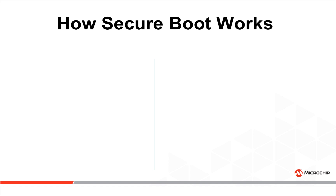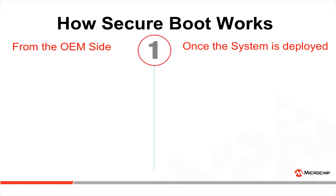Let's see how secure boot works. There are two sides of the environment to consider. The left side is the OEM factory side, and the right side is the marketplace once the finished product is deployed.